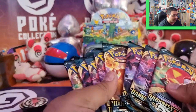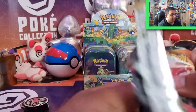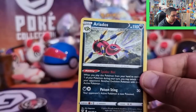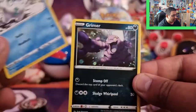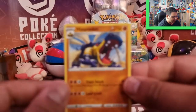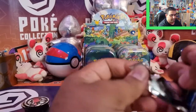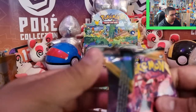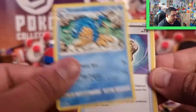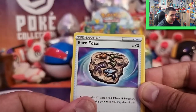Let's open the eight packs of Darkness Ablaze that we've got here. I hope you guys enjoyed the Celebrations — let me know what your favourite Celebrations pull was. Back to normal packs now. So we've got Dugtrio, Ariados, Sentret, Galarian Darumaka, Grimer, Larvitar, Shelmet, a Vanillish Reverse, and a Hippowdon Rare. After opening those thin packs, these packs seem super large now — going from four cards to eleven.